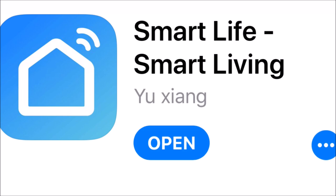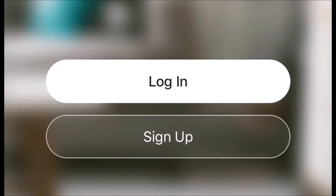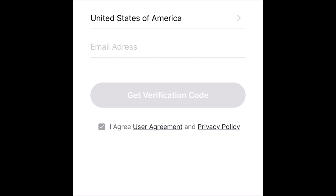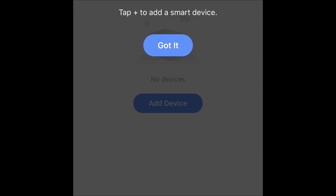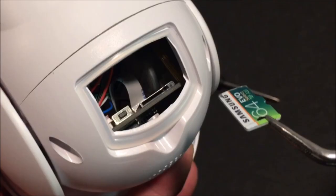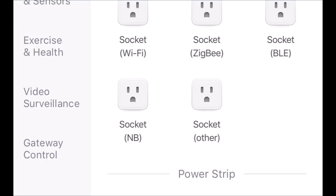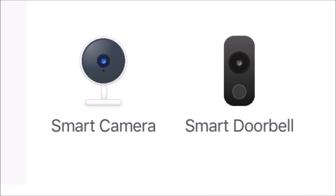To get started, install the Smart Live app from the App Store or from the Google Play Store. Follow the instructions on the app and register. After the registration process of setting up an email, entering the verification code, and setting up a password, it is time to add your security camera. First, install the micro SD card if you want recorded video footage. In the app, hit the add icon, choose video surveillance from the list, and select Smart Camera.